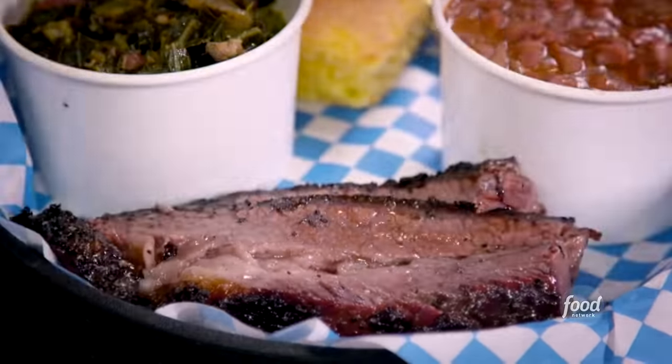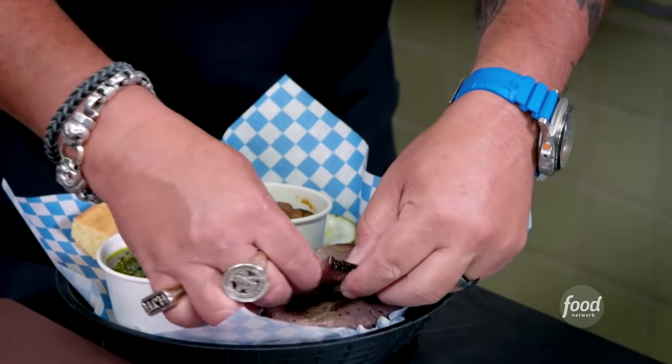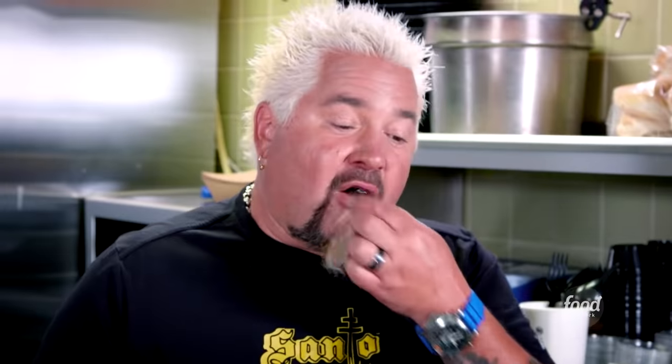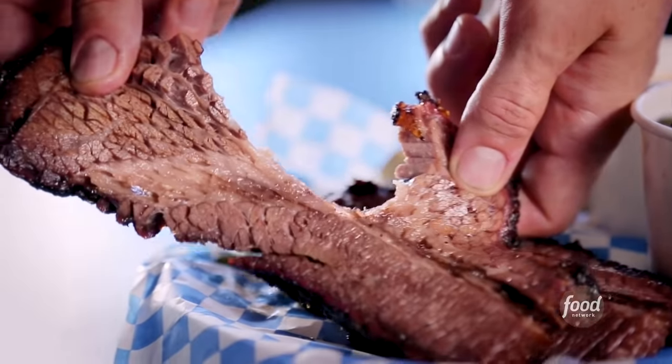That's some good looking brisket. I mean, that is about as juicy and tender. That is killer. Some of the best brisket I've seen outside of Texas, actually. Not that I think this brisket needs sauce. In the world of collards — boy, I'll tell you what — tender and cooked down, but still enough texture. That's great, man. This is like you've been working with a pit master down in Texas for a while. A real deal. Well done, man.